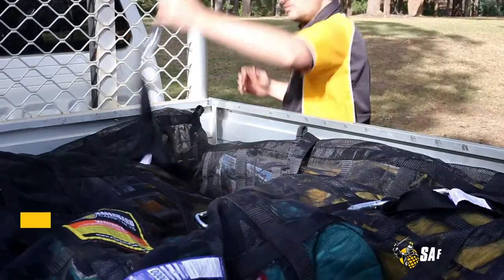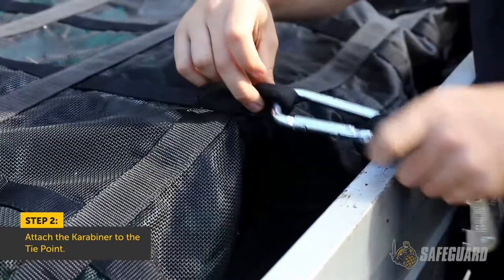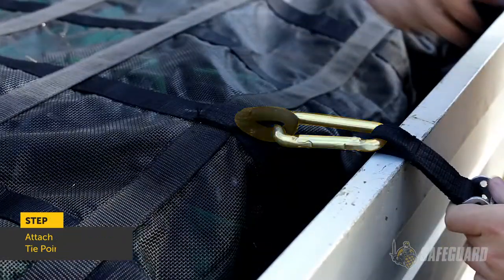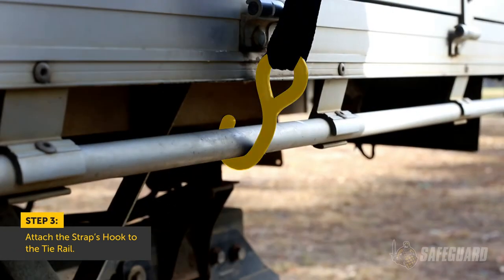Now that the net is fully covering the load, attach the straps provided by hooking the carabiner into the tie points. Then hook the other end of the strap to a tie rail or suitable anchor point.